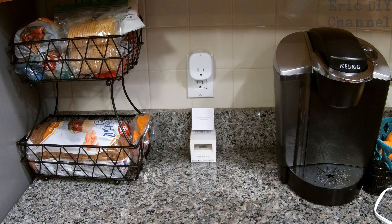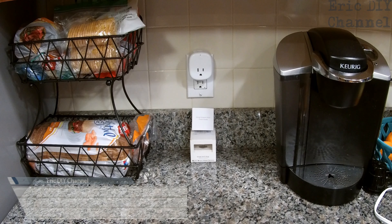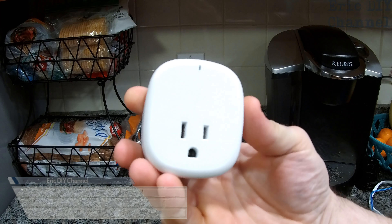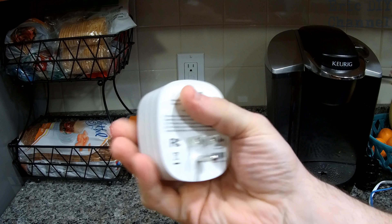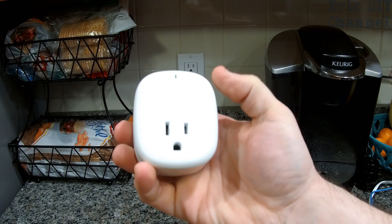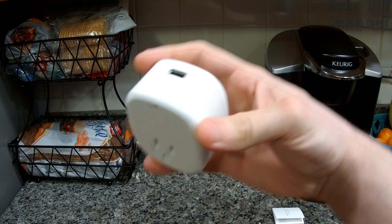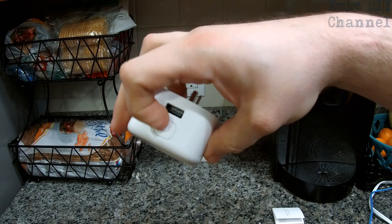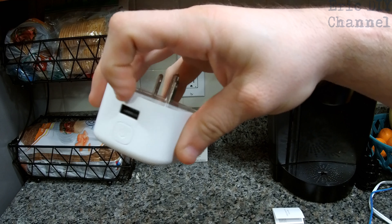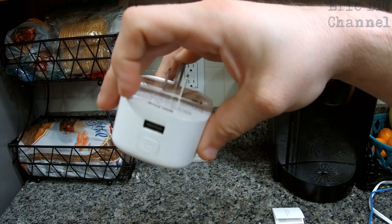Hello YouTube! Eric DIY with another review for you. Today we are reviewing the Avatar Controls Wi-Fi smart plug with USB port. As you can see it merely plugs into a regular outlet in your house. It controls through Wi-Fi anything you connect to it and it has a nice little LED on top. It has a manual on and off switch, which will also help you connect to Wi-Fi, and it has a very handy USB port for USB charging.